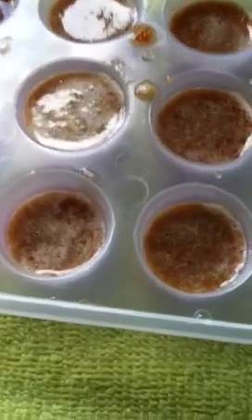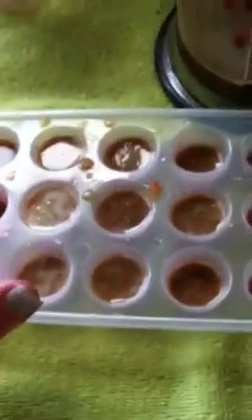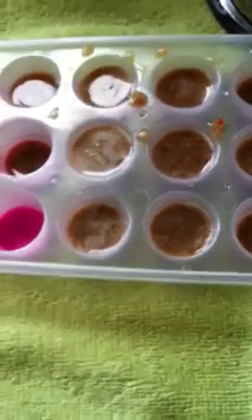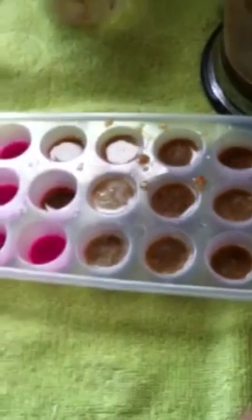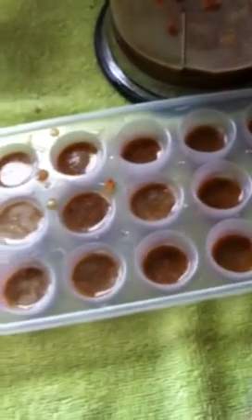For healthy rats, do one dosage a day for two weeks, wait two weeks, then do another two-week dosing. If you have a sick rat, go ahead and do 21 consecutive days and see how they're doing. If you need to re-dose again, maybe wait two weeks and then do another three-week dosage. I hope that helps — I'm going to try this out and see how it works.